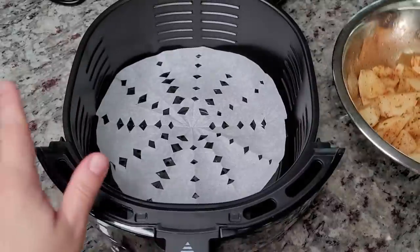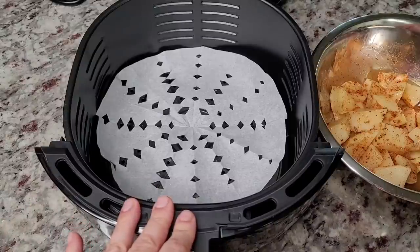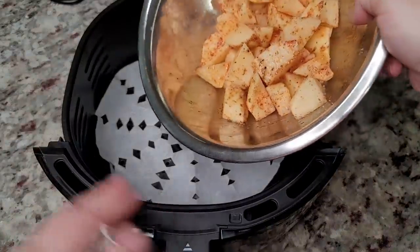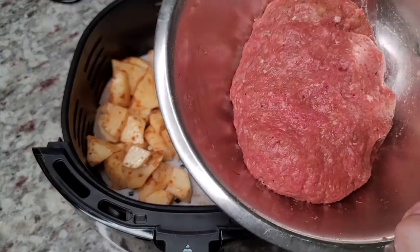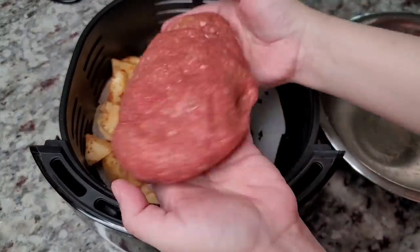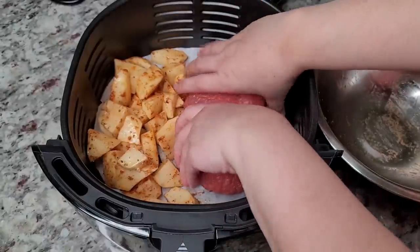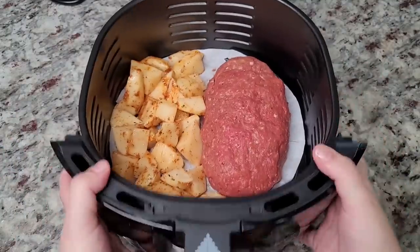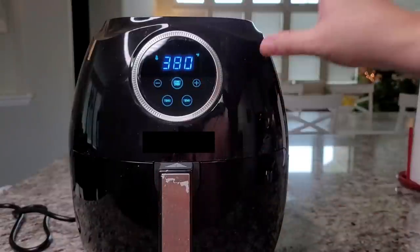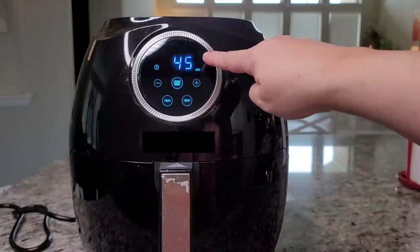I'm using a larger air fryer today, about a six quart. I'm going to add my potatoes first. I've already shaped the meatloaf, so I'll place that in as well. After washing my hands, the meatloaf goes into the air fryer alongside the potatoes.